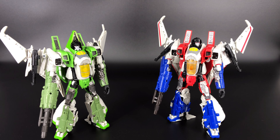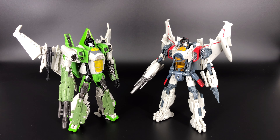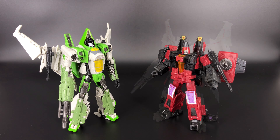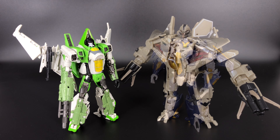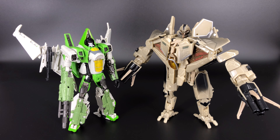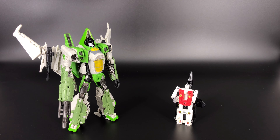Our next comparison is Studio Series Blitzwing from the Bumblebee movie. These two figures look great together, and when you put all three — Starscream, Blitzwing, and Thrust — together, just for mainline figures they look terrific. Then we have the War for Cybertron Earthrise Thrust, Dreadwing from the Transformers Prime series, the original 2007 Bayverse movie Starscream figure, and as my G1 sub since I don't have G1 Thrust, the original G1 Aerialbot Air Raid.